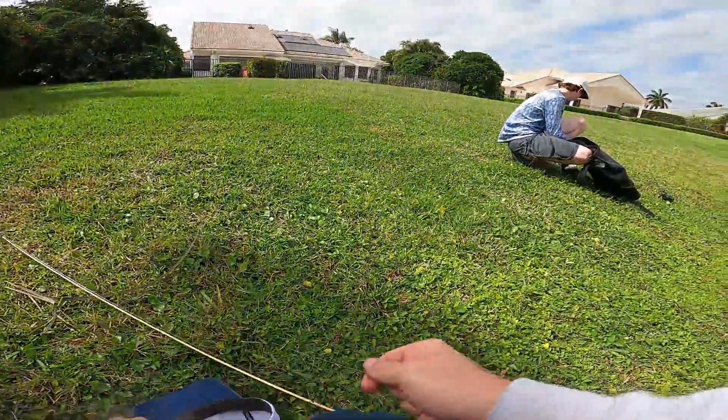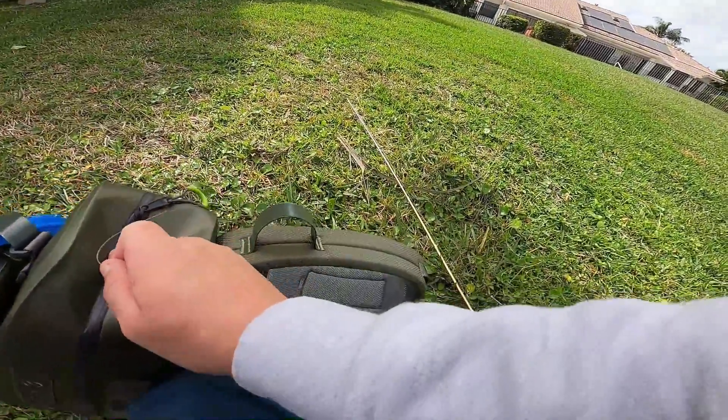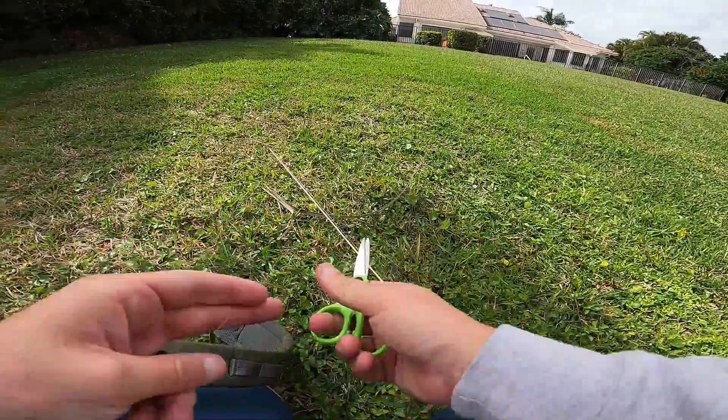In my defense, in my defense, we've caught a lot of fish today. If I catch that fish, I'm keeping it. This line is frayed — so that was an error on me.